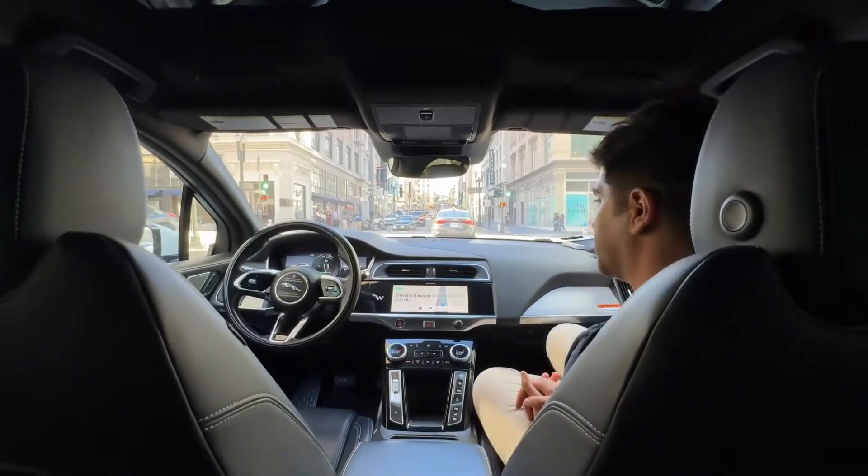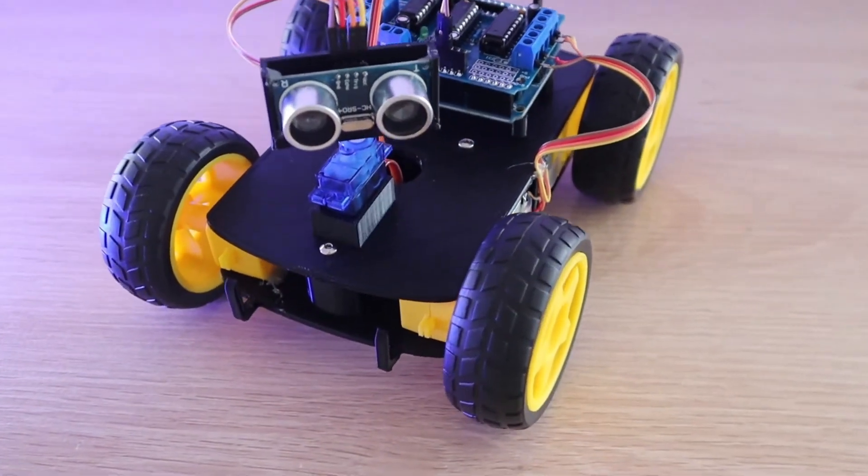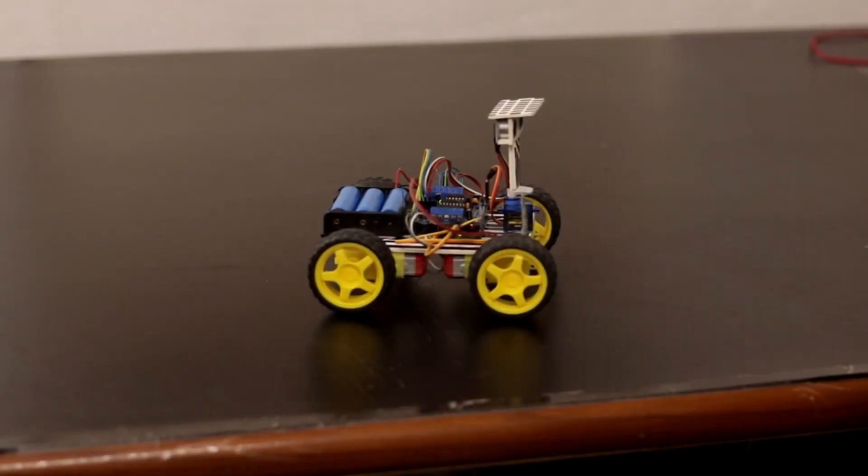Even self-driving cars rely on similar sensors and decision-making logic. This isn't just a fun project — it's a glimpse into the future of robotics, and the possibilities are endless.